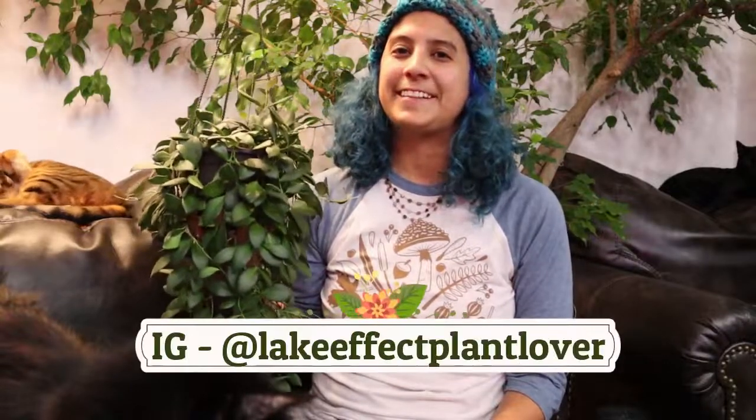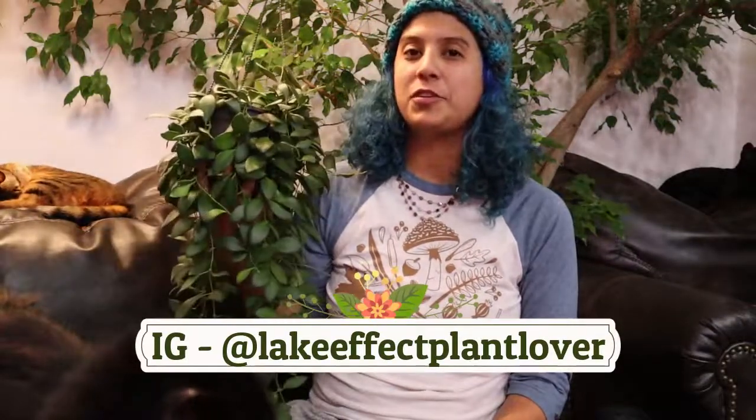Hey everyone, thank you so much for tuning in. Thank you for continuing to tune in. If you're a new subscriber, welcome. I am so happy that you are here and that you found me on YouTube and that we can have a great conversation.